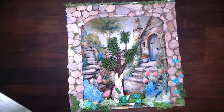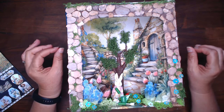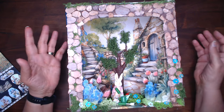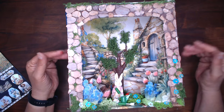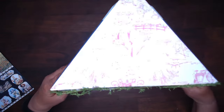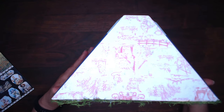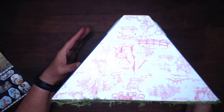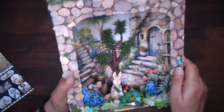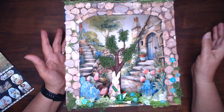A book nook generally is going to be more rectangular, but this is more of a trapezoid shape. I haven't made book nooks before and this is just how it came out. I'll show you the top so you can see the shape of it — here's the back. You still could use this on a bookshelf; you would put books over here and then this would be showing from the side.